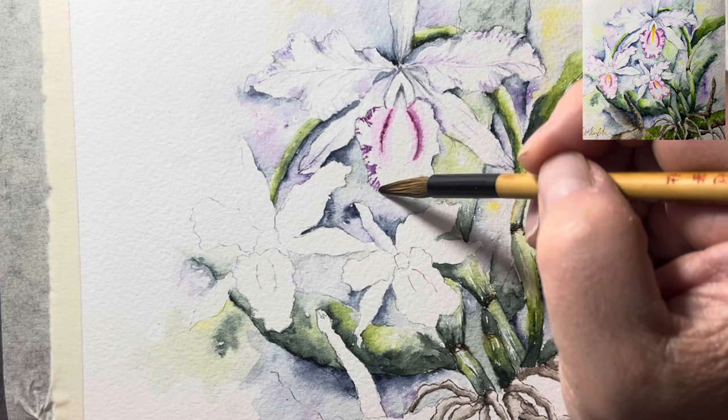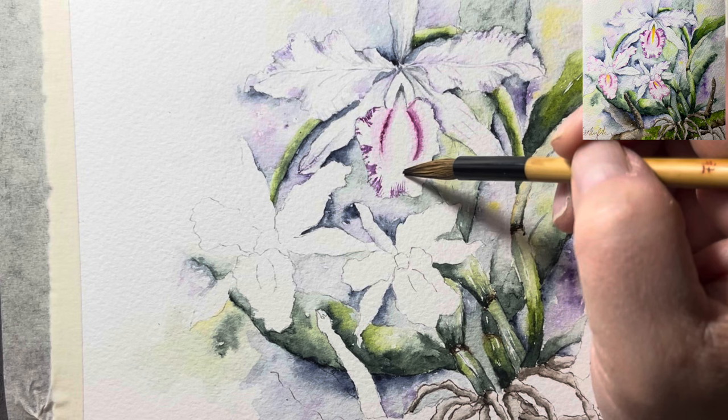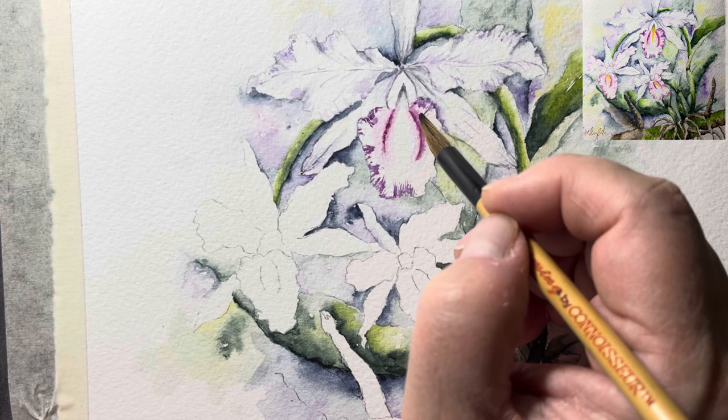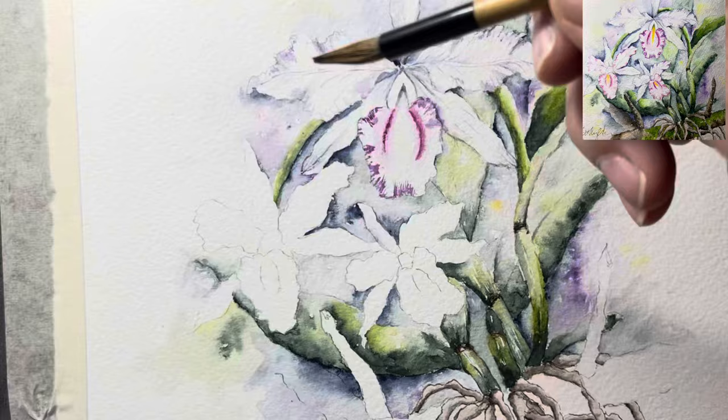Some areas are more intense, maybe in the fold of the petal — when there's a fold, the color looks more concentrated. I'm going to do this one and this one for you guys to see, hopefully if I don't run out of time. Can you believe that even making this painting in two videos, I'm still running out of time? Oh well. Let's pick up a little bit more pigment.